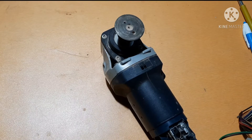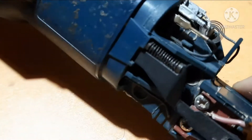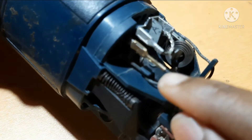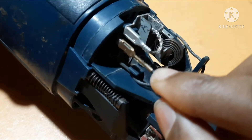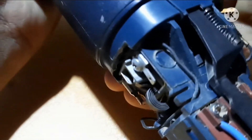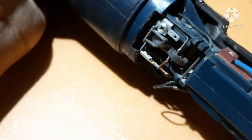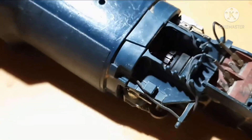The direction is anti-clockwise. Now I can see the terminals — this was B and this was B-dash. These two are the second pole terminals and those are the first pole terminals. Now we will interchange the terminals.